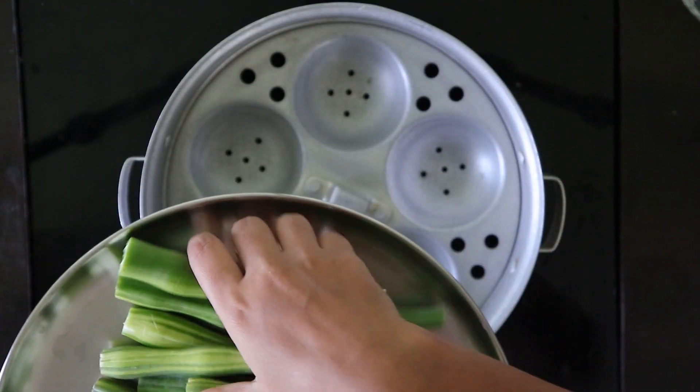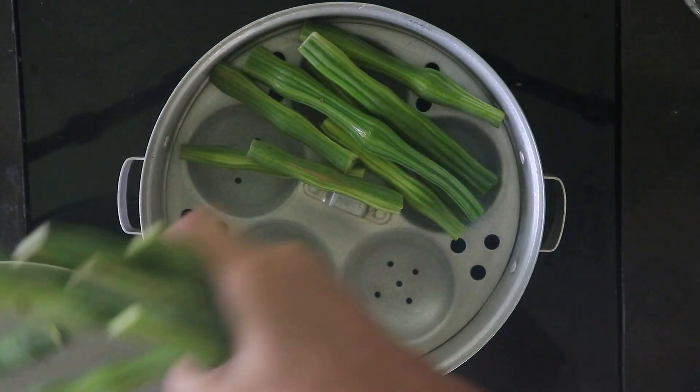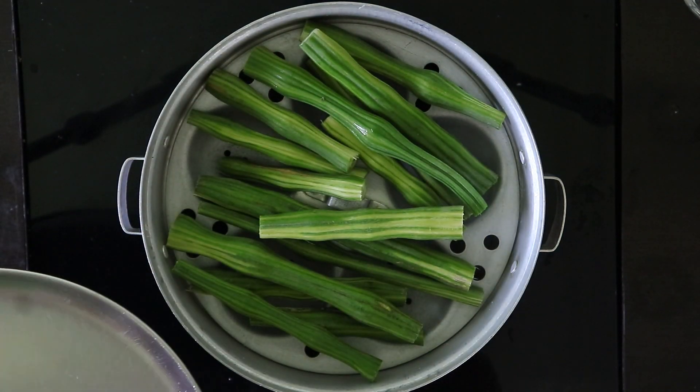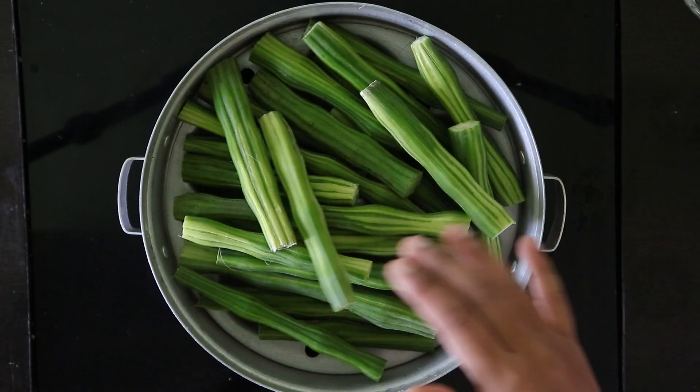I am going to cut a size 5 of this one. I am going to cut this one. This one is correct. I am going to cut a small size of this one.